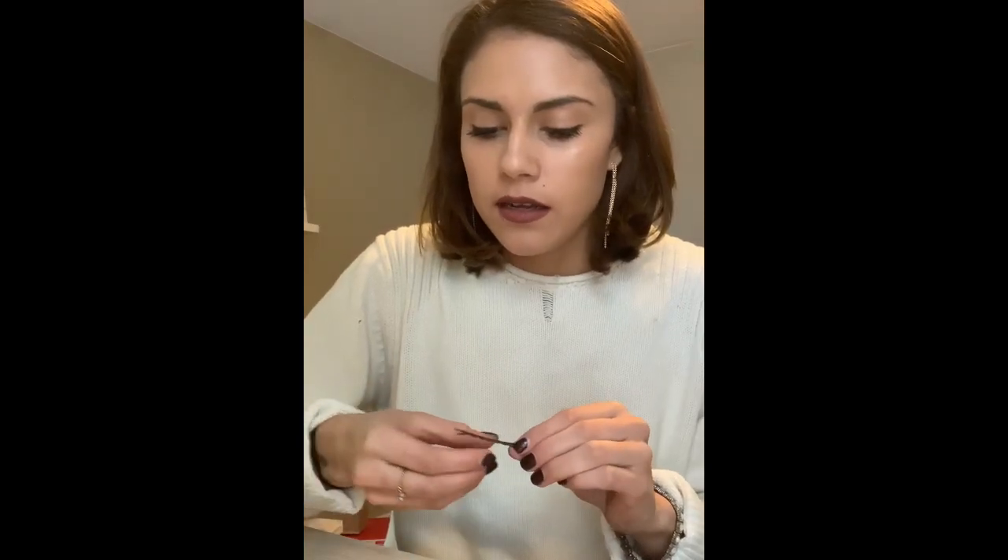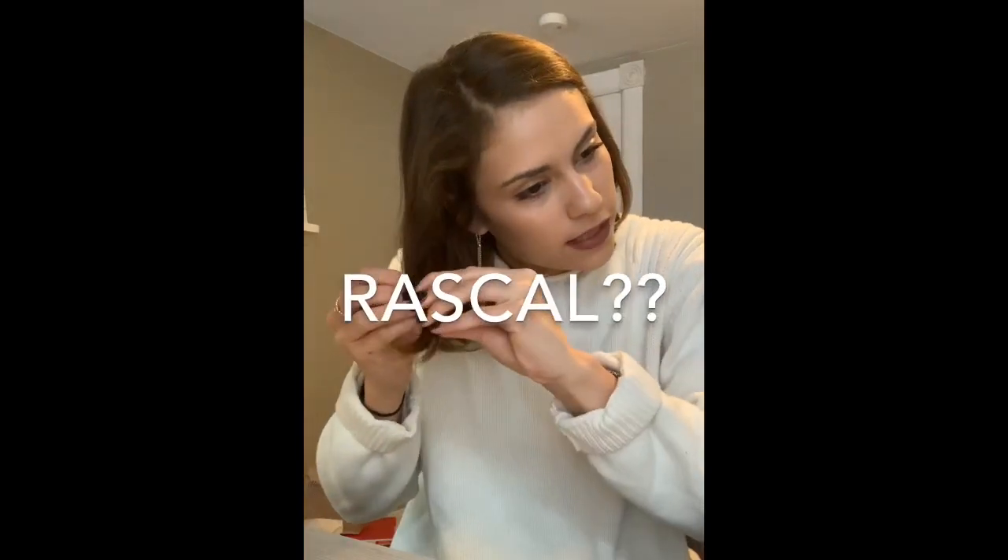Just one more thing before we get started — I don't ever open the bobby pins before I put them in my hair. I keep them closed, because some people might tell you different, but I just like to keep them as strong as I can. Also, you want this curvy side to be the one that's against your scalp. You don't want the curvy side sticking out, because that curvy side is what's going to give you the grip and hold you need. So curvy side toward your head, don't open the bobby pin. I'm just going to show you on a little piece of my hair how to put it in — push it into the hair and then you can turn it however you want.